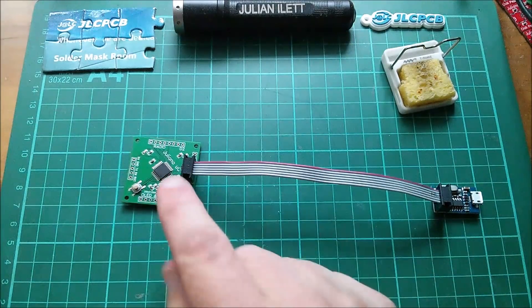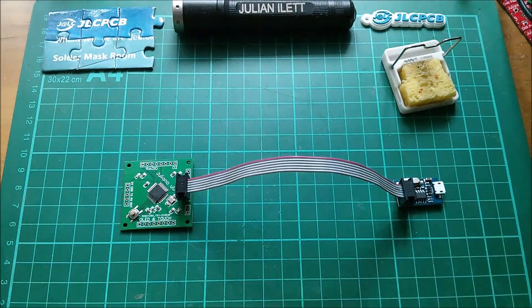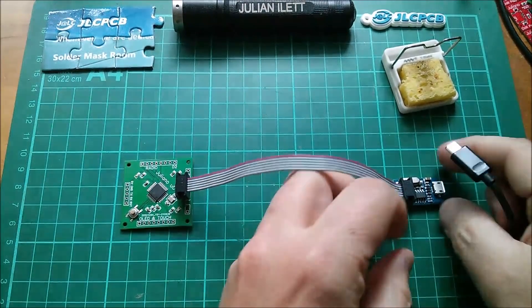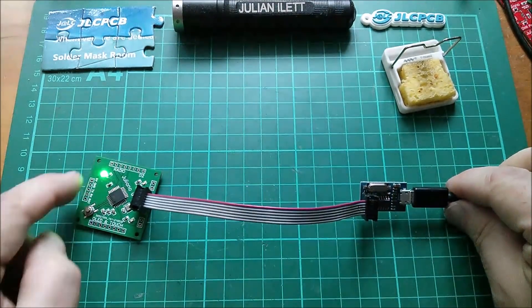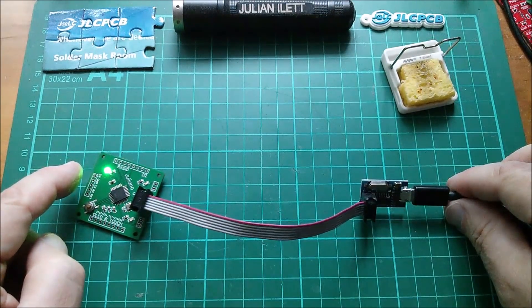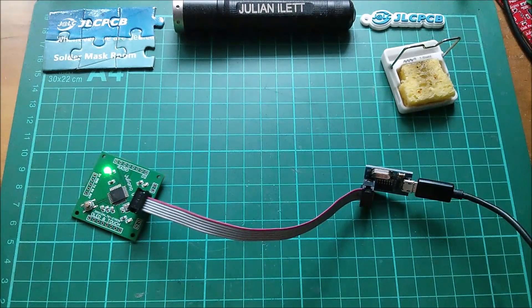So yeah we should be able to program this microcontroller. This is micro B, so I'm just going to pull the charging cable out of my phone which also goes to my PC. Let's plug that in. We've got a green light — that's my power light I do believe. That's extremely bright. I think that's got a 1k resistor on it. That looks promising.